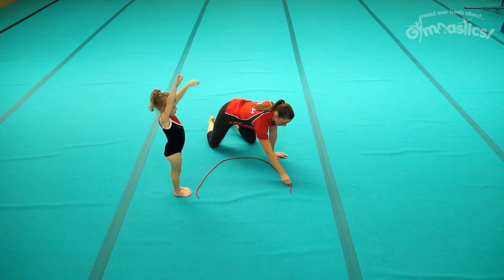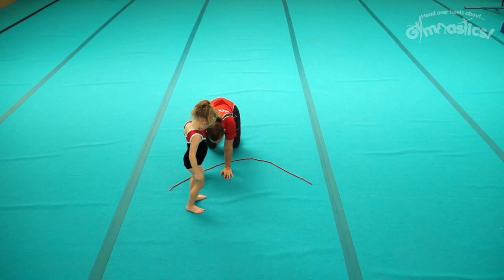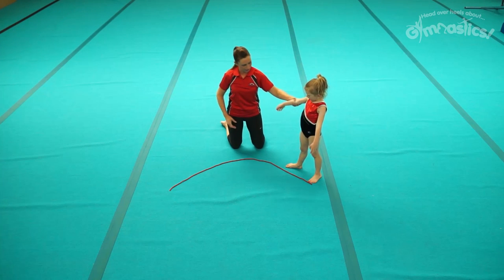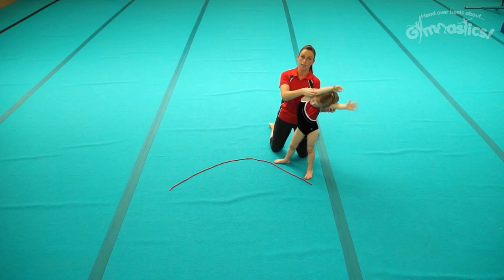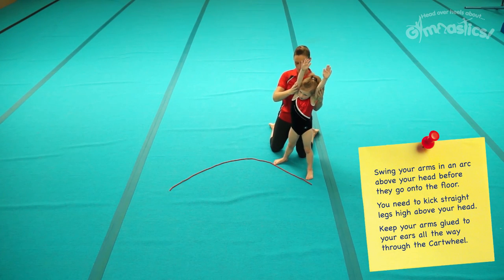Once you can do that, you start to make the semi-circle a little bit wider. Come and stand over this side again. Now that it's wider we need a little bit more leg swing and a little bit more arm swing. I want you to imagine that you're swinging your arms up and over your head, making like a big rainbow above you.